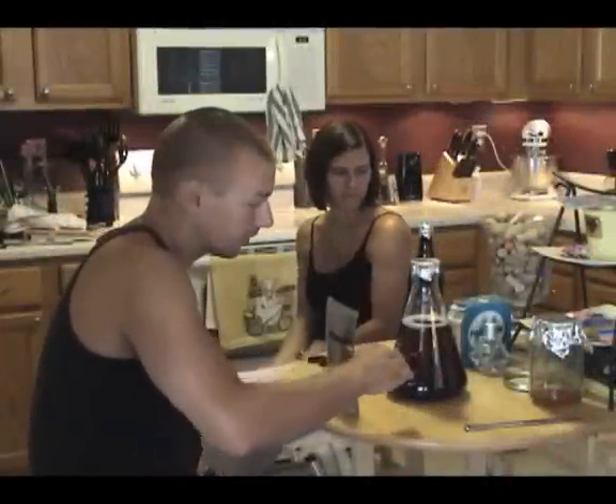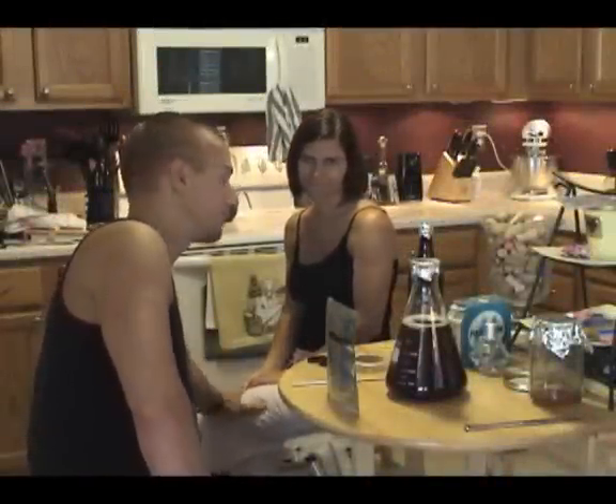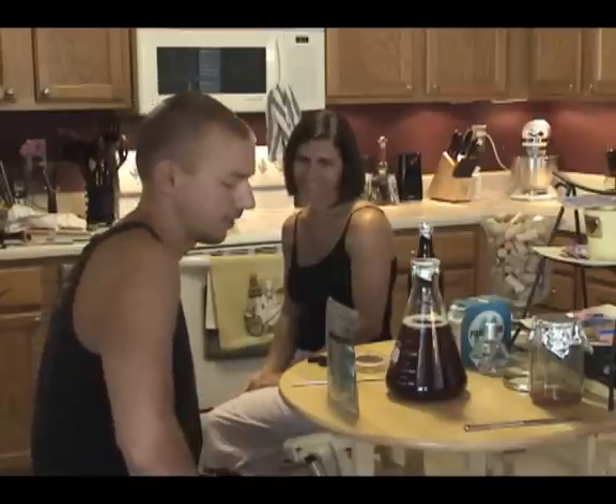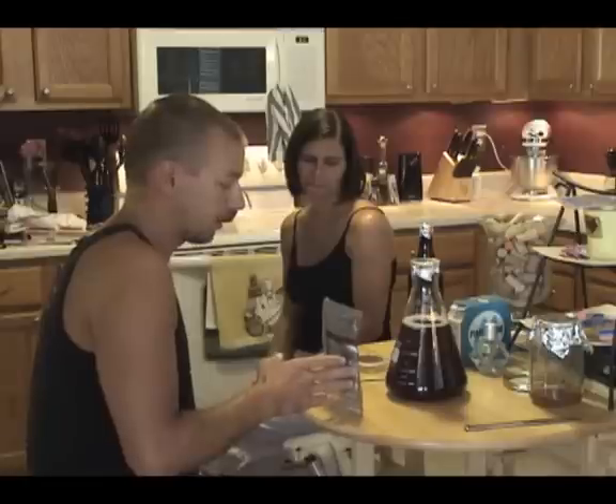Now that we've gathered all of our starter wort into our Erlenmeyer flask, I've enlisted the help of my cohort Jen, who is also the yeast handling expert and has taught me everything I know about it. So next we're going to open this packet of yeast, which I've just now pulled out of the sanitizer.